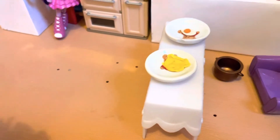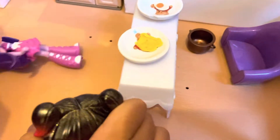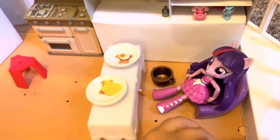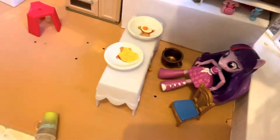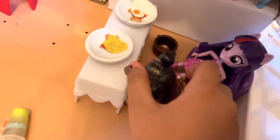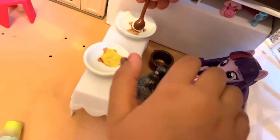Let me try to make that look more appetizing. Oopsies! Okay, that's good. Dracca, come here, I made your eggs! It's time to eat. I think I'm too small for this.